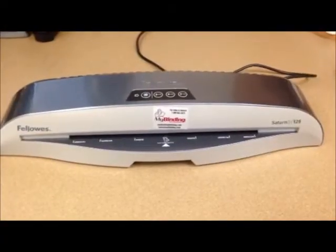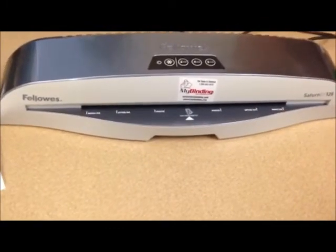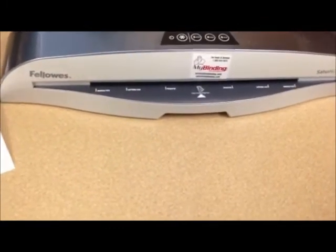Hi everyone, this is Hillary Lewis from Rockin' Teacher Materials. I just wanted to say that I got the absolutely coolest laminator to try out. Here it is — look how awesome it is. It's nice and big, so you can put bigger items through it than you normally can.